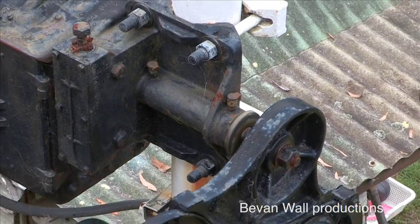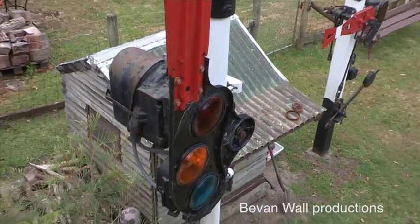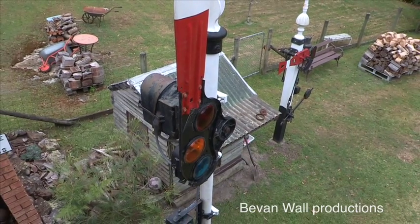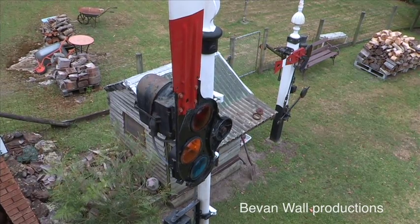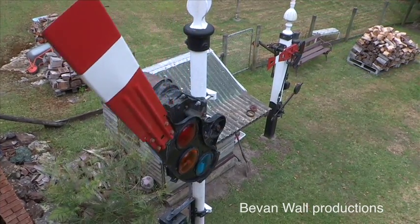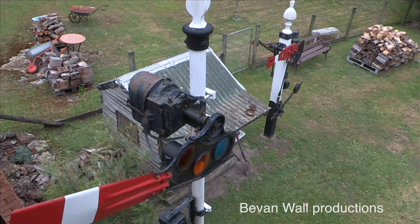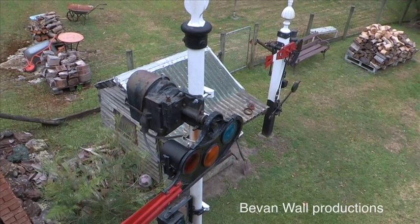The lug then holds the motor in place. When a train enters the section protected by that signal, a circuit is completed. A relay then turns off the power to the solenoid. The lug retracts, and the weight of the semaphore pulls it back down to horizontal and the stop position.